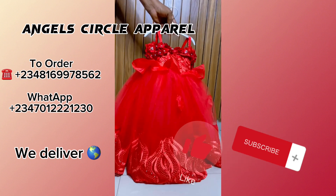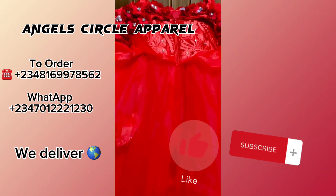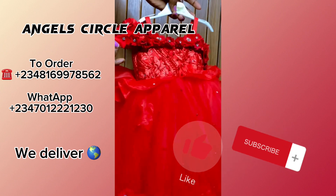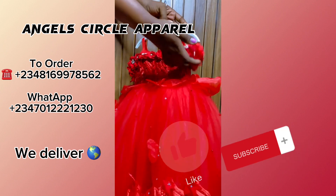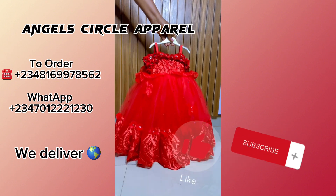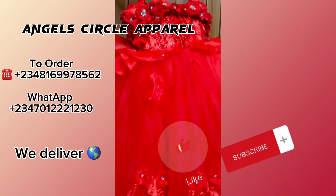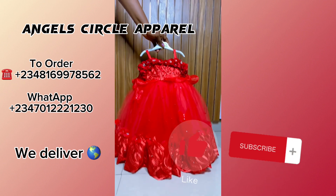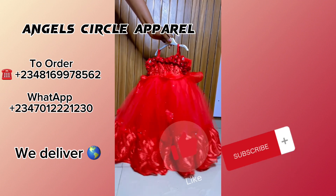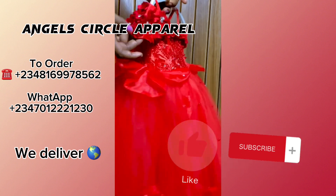If you enjoyed this video, please give us a thumbs up. If you have any questions, leave them in the comment box — I will definitely reply. If you want to order this dress, it's available on our online store, Angel Circle Apparel. Send us a message on WhatsApp or call the number on screen to place an order. We deliver worldwide and can make it in your preferred color and size. Thank you!